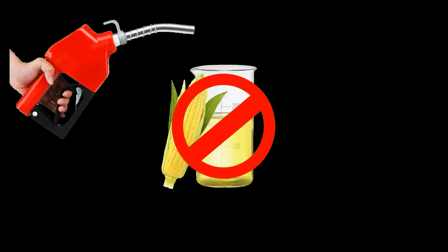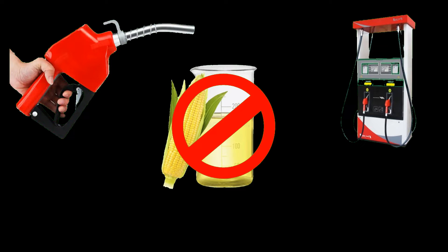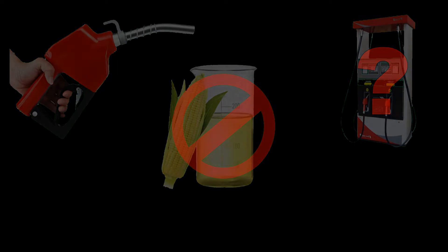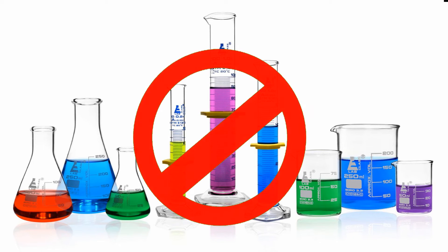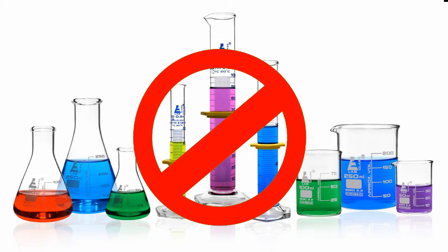As ethanol-free gas is becoming harder to find, and the status of what exactly is in the tank at the gas station comes into question, I have found it necessary to test for ethanol more frequently. Thankfully, it is super easy to test for ethanol — you need no special tools and it takes just minutes. I'll show you how I do it right now.